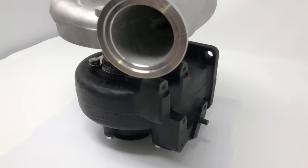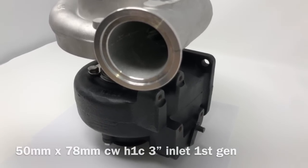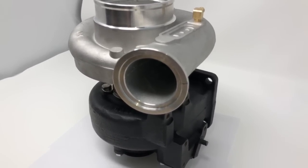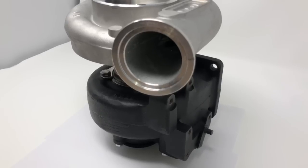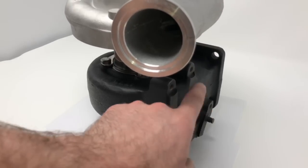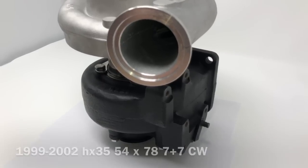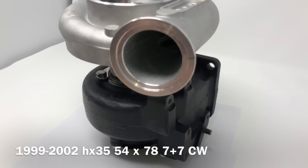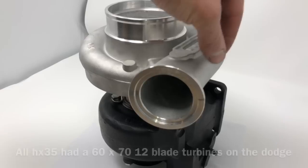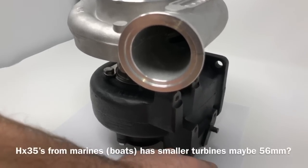They changed the turbo about five different times. There were two — actually probably three — versions of the H1C: a wastegate H1C, then two versions of the non-wastegate H1C. Then the HX35 had this version where the wastegate comes from down to up, and then a version where the wastegate mounts here and goes from side to side. Then there was a version for the 99 to 2002 model where it had mounts on the compressor housing and the flap just moved from straight to 45 degrees open.